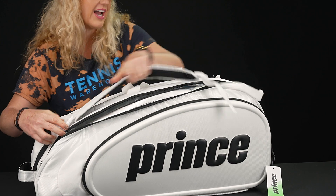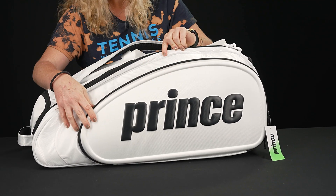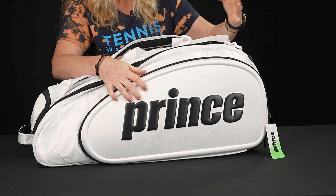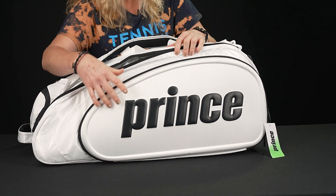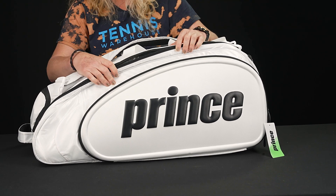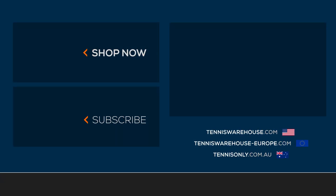Before I finish this video — you guys always ask how the white holds up. This is a very durable material. Of course, if you're going in the dirt it's going to get dirty and will probably wear over time, but I think it will be very easy to spot clean, so it'll be a great option to keep it nice and clean while you're on the go.